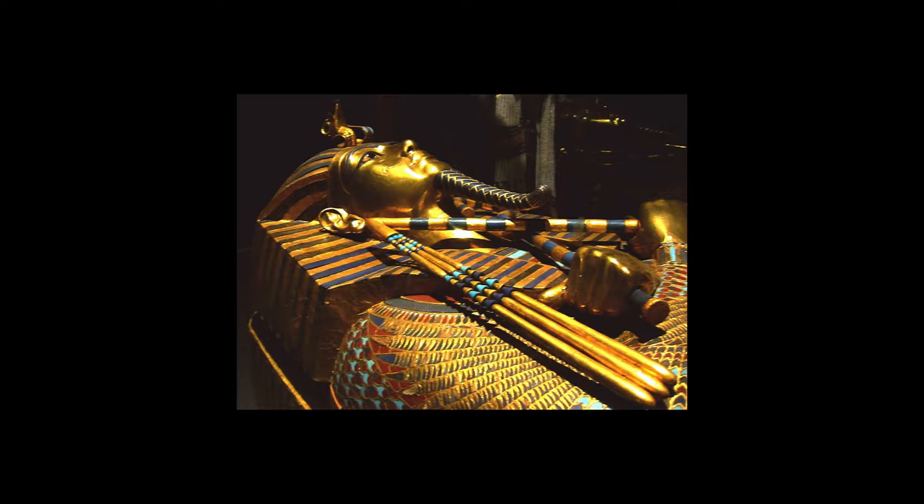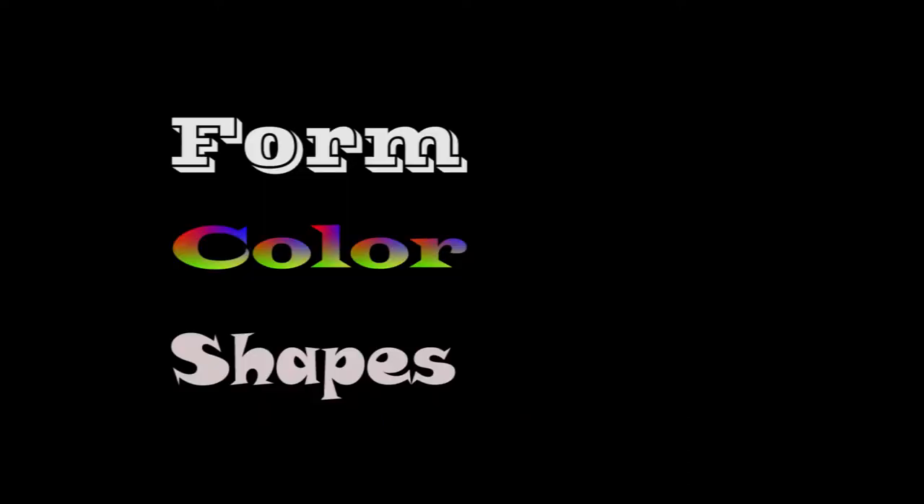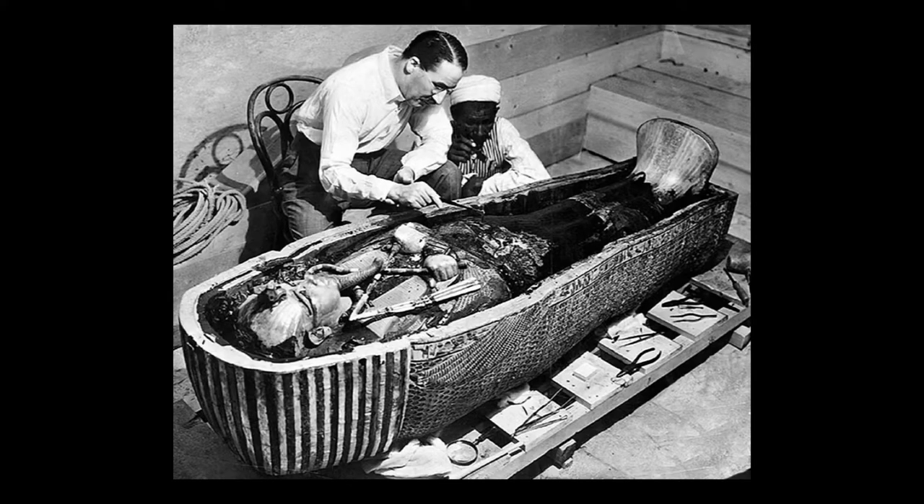Now there are other elements in there besides gold, which we'll get into when we talk about the color aspects of it. But the three elements and principles of art that I want to discuss with this piece are form, color, and shapes — shapes because of the number of shapes and images that are used for the decoration as well as the illustration over the entire coffin.